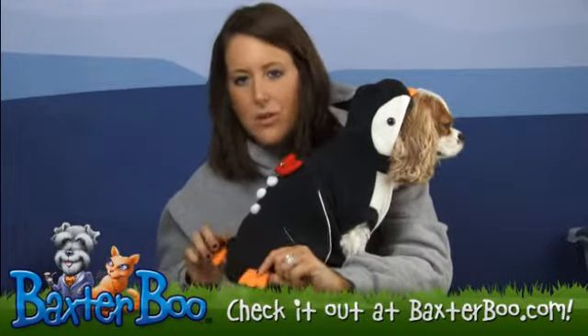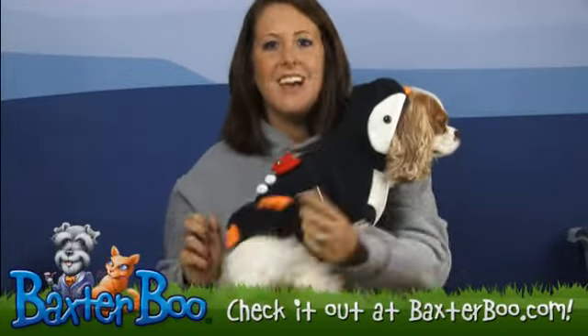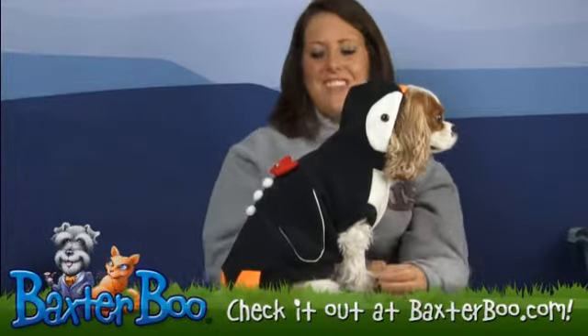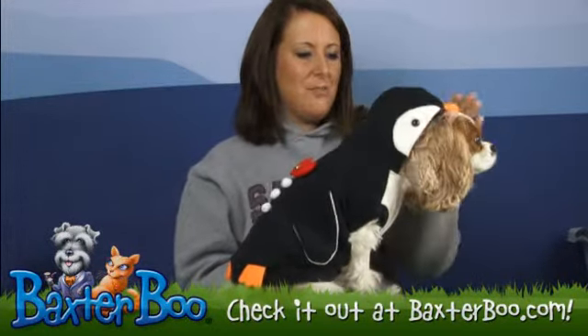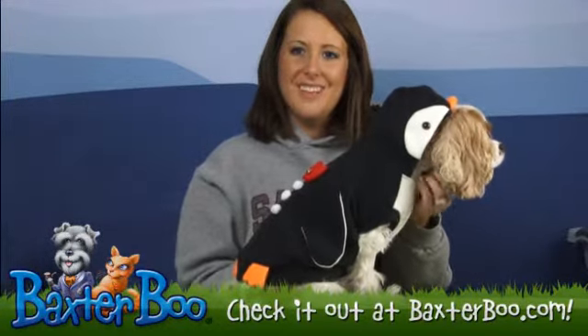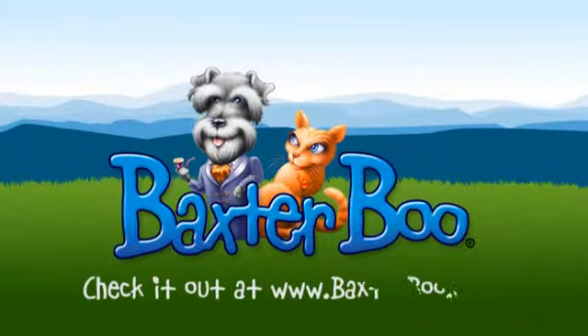At the bottom you have your little orange feet, because every penguin has to have his little orange feet. With Chloe's help — and I know she loves this little penguin costume — we have just showed you the penguin dog costume.